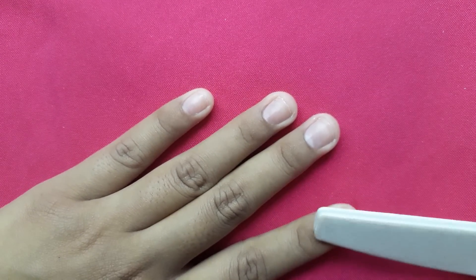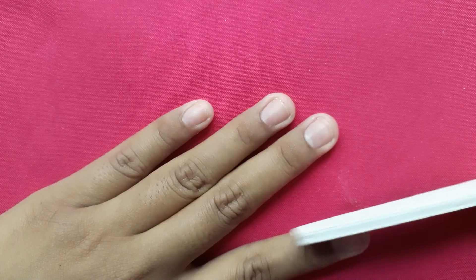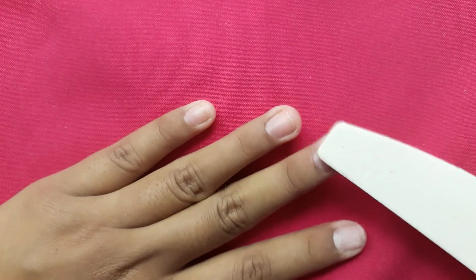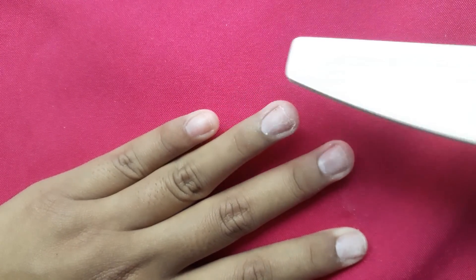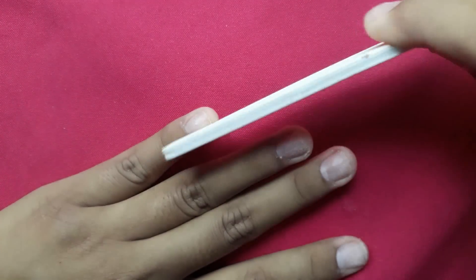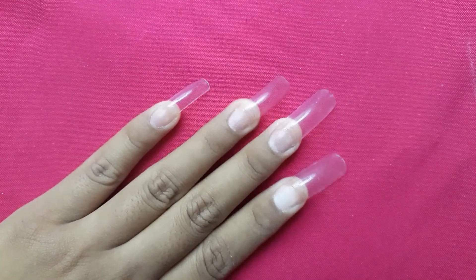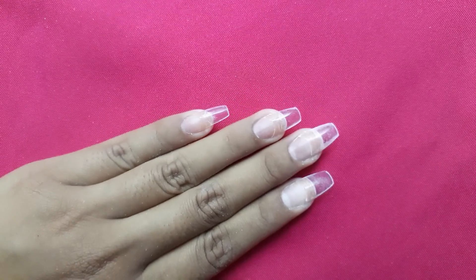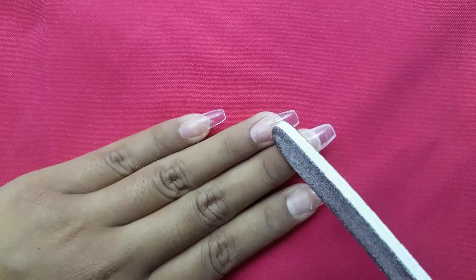Now I'm using a buffer to remove the shine from my nails. I did apply my nail tips off camera, and I also filed and shaped them. Now you just want to blend the nail tip with your natural nails.